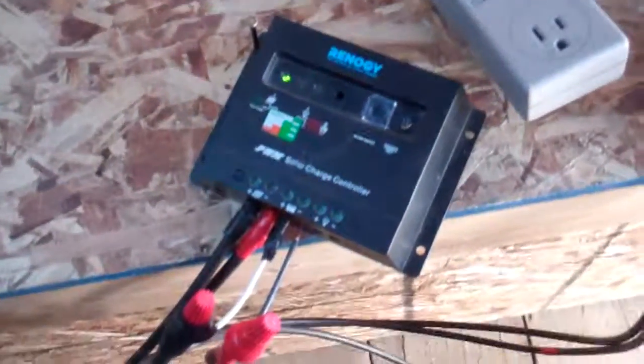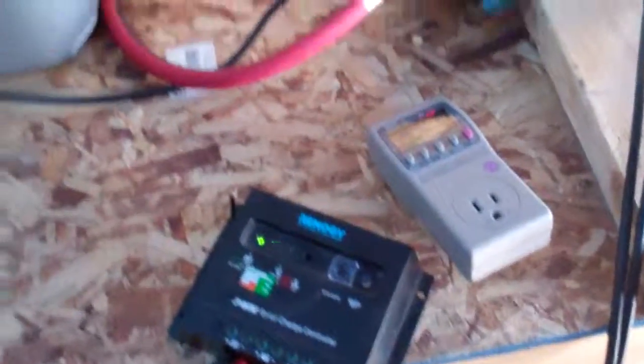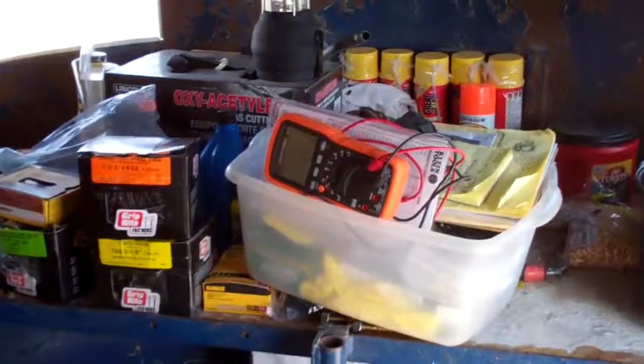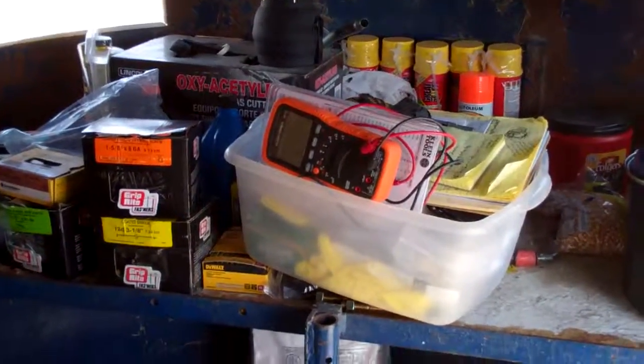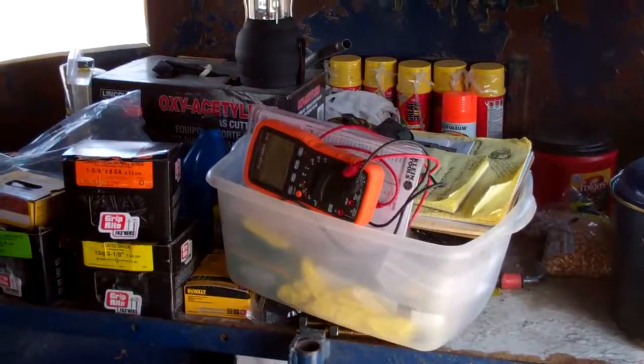I'm not sure if I have overkill there — whether I want the redundant meters or whether they themselves will draw off too much power. I've got a lot more research to do and I've got to figure out how to run these multimeters.